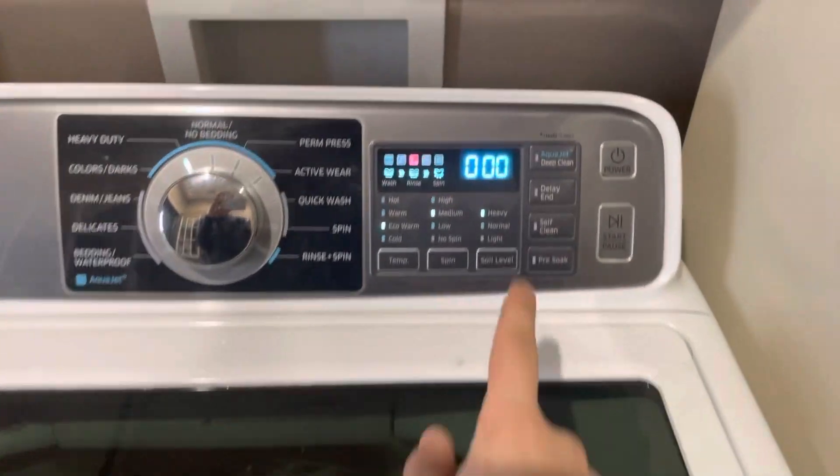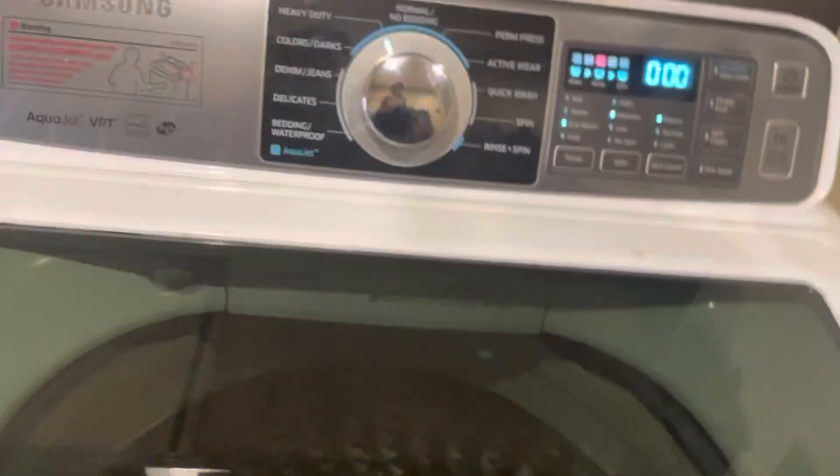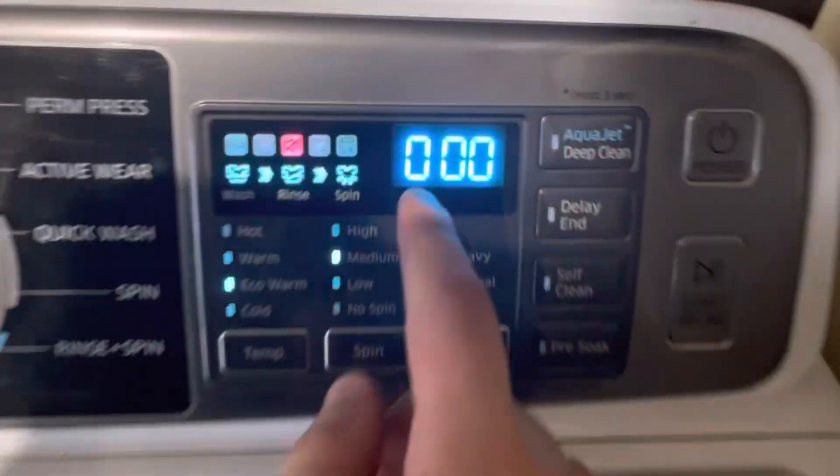Just like that, '000' is going to pop up on the screen. I almost dropped my phone there, but okay — '000' pops up on the screen.